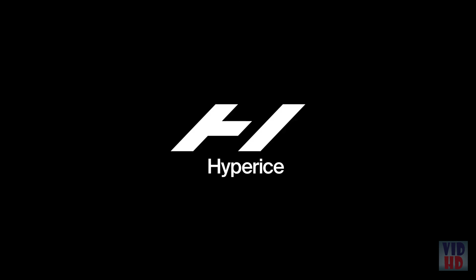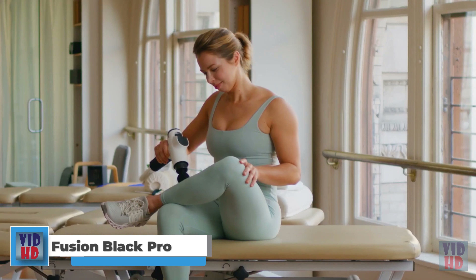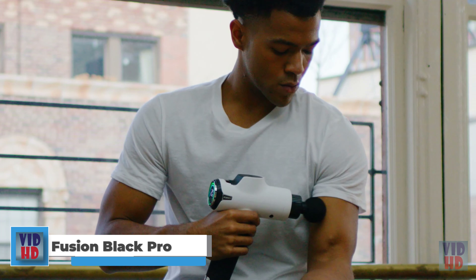The next upgrade on the Hypervolt 2 Pro is the battery. There was a new battery technology made for performance versions of electric cars that we put into the Hypervolt 2 Pro. This allows us to get more power and more battery life, and it's the first time this battery profile has ever been used in a percussion device. We were also able to add improved noise reduction.